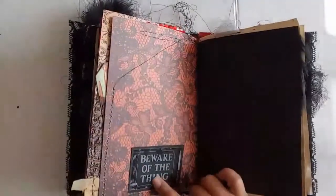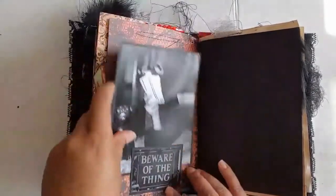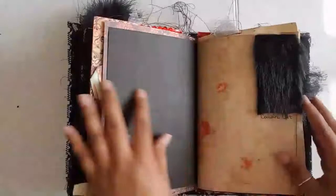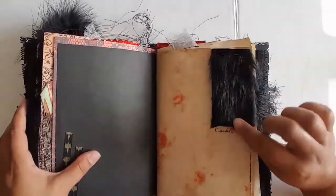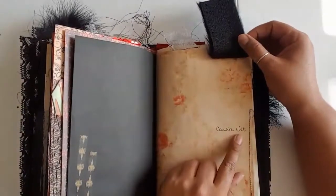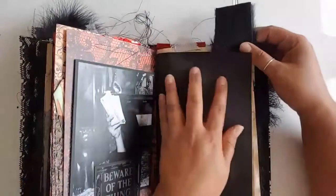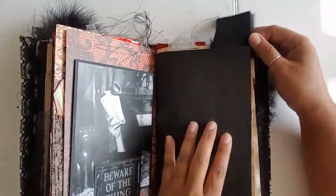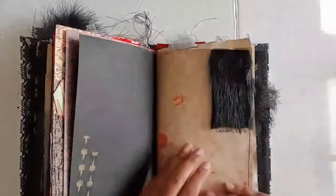Here it says beware of the thing, and then behind it I have the thing — he's always passing out the mail. I know Cousin It's hair wasn't black, but I put this in to represent Cousin It, and then I just wrote Cousin It — they do spell it with two T's. I stapled it on so that you can still write here without having it in the way, or you can just remove the staples, take it out, and use it for something else.